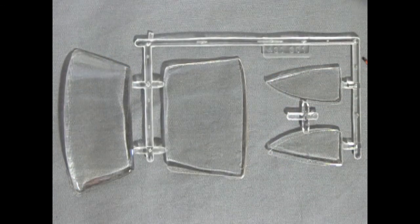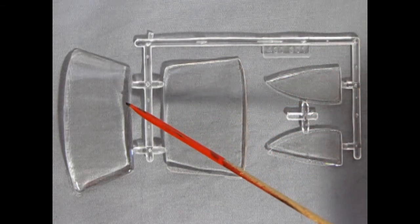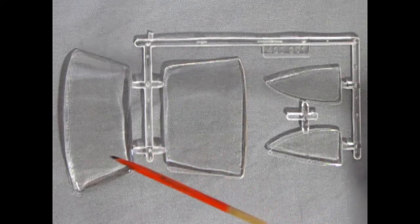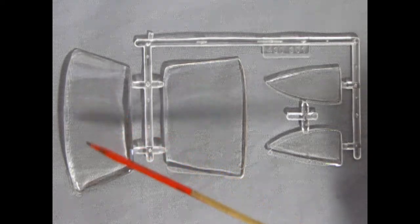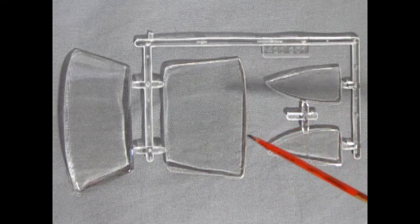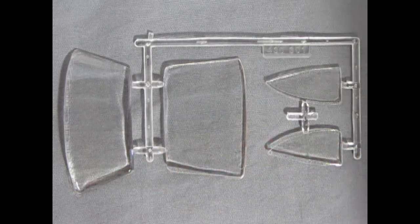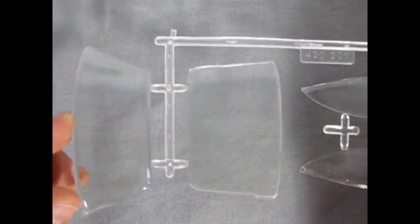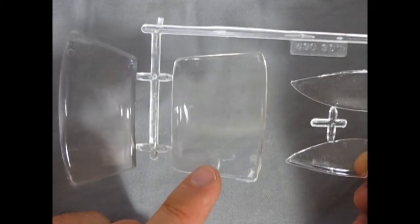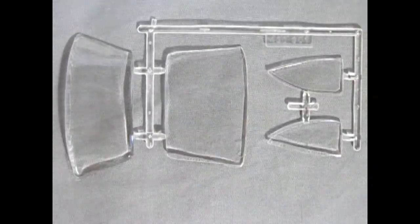Here we have our glass components, and these are quite revolutionary for the time period because they're not using that connected bridge across both pieces of glass. So it's really up to you and your accuracy to get this right into the windshield frames in the proper locations — good luck on that. As you can see, these are nice and clear. Unfortunately I did get some scratches into the glass which I'll have to take off with polish, but overall it shouldn't be too difficult to work with.